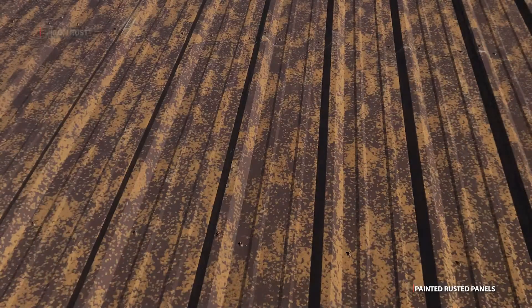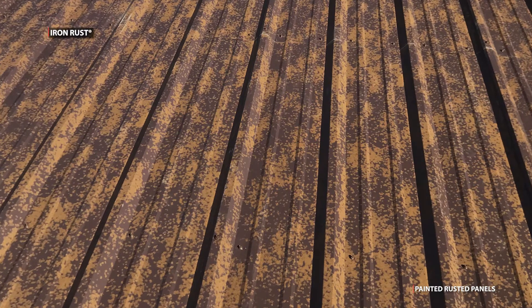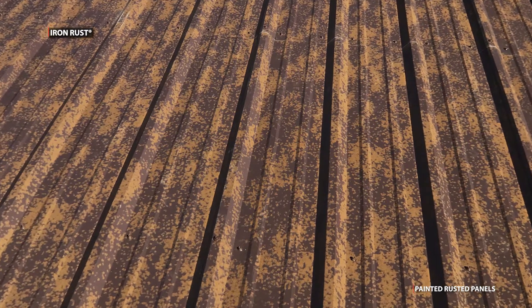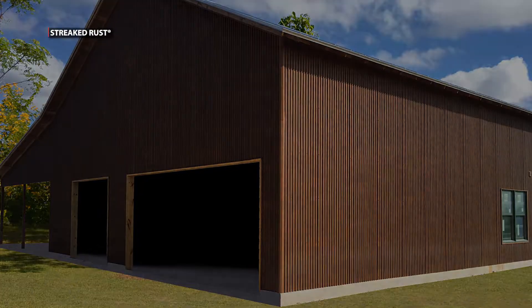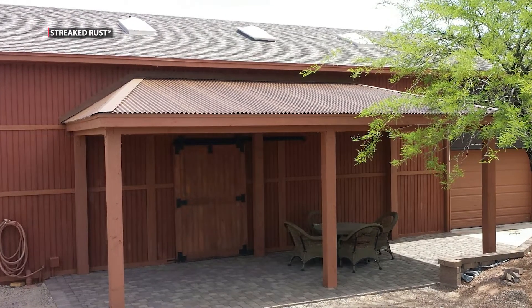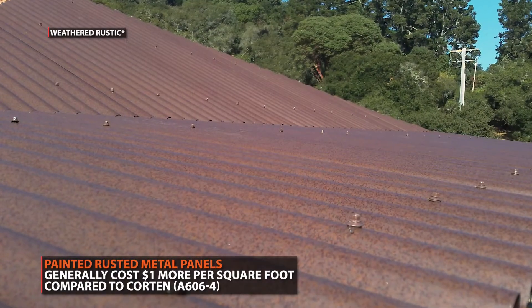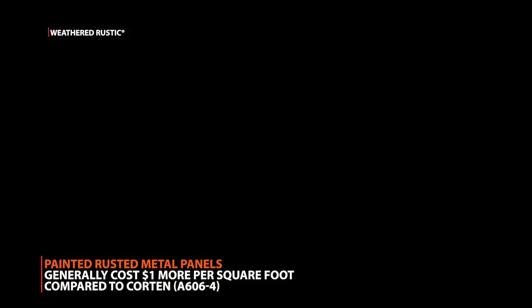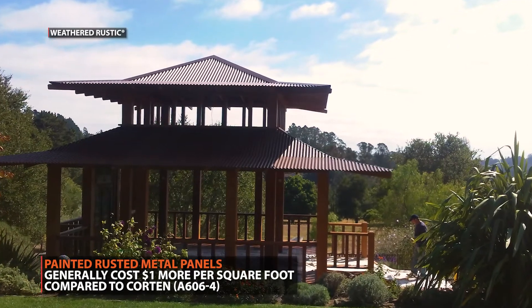However, there are some drawbacks to painted metal roofing. For one, they may not look as authentic as real rusted products. While painted metal panels are designed to achieve a real rustic appearance, they are not going to look as authentic as real rust does up close. However, when these panels are seen at a distance on a roof, it's much harder to notice the difference. Painted metal panels also come at a more premium cost — generally roughly $1 more per square foot compared to Corten.